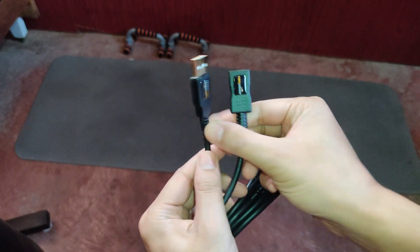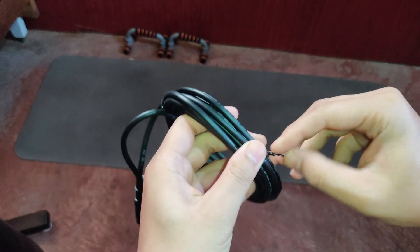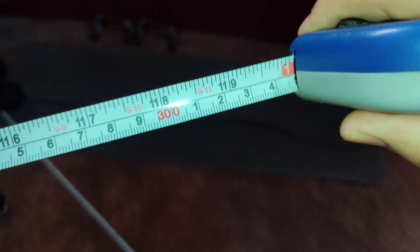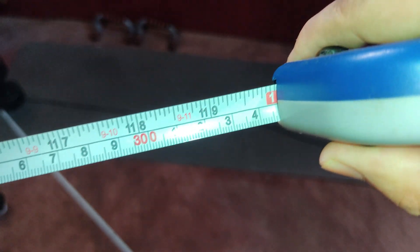Get the Amazon Basics USB extension cable. The Amazon Basics USB 2.0 extension cable is an easy and affordable solution to this problem. It allows you to extend the distance between your router and your Wi-Fi adapter, which can help to improve the Wi-Fi signal strength.